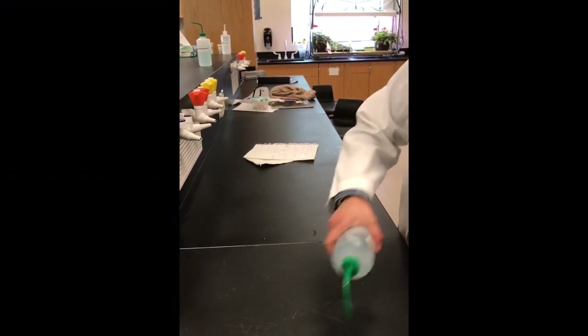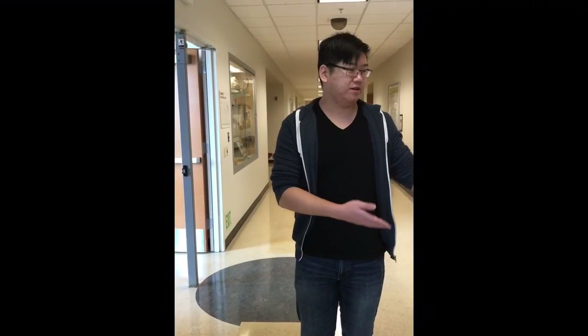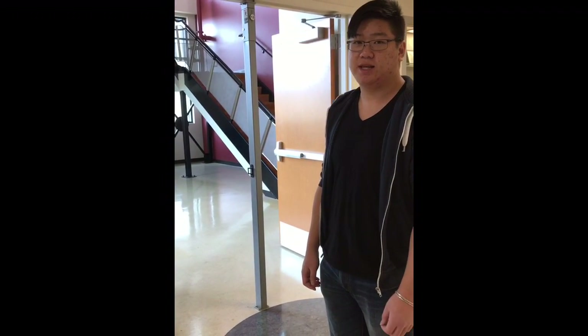At the end of lab we always clean off and sanitize our desks. Over there is the lab exit — if there is an emergency such as an earthquake or a fire, we will exit the lab through this way, meet outside, and wait for the instructor to give us a roll call before we leave.